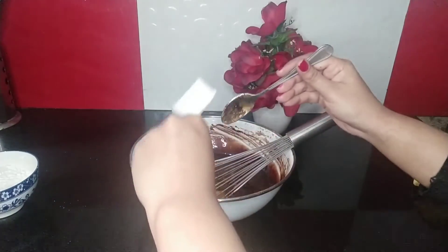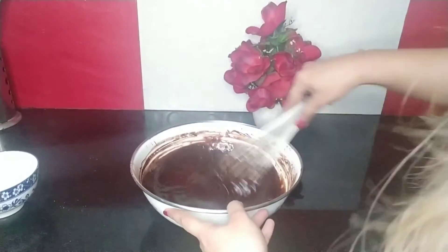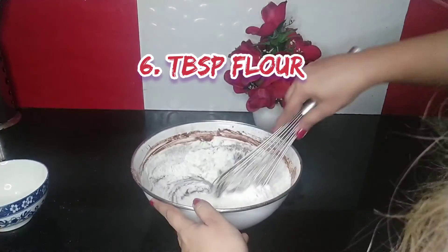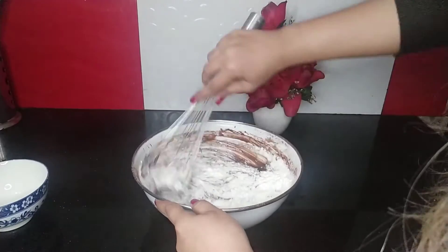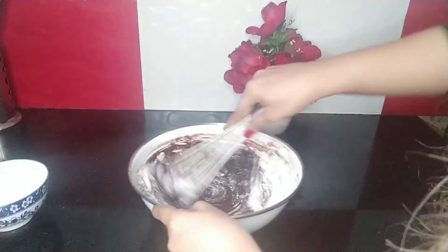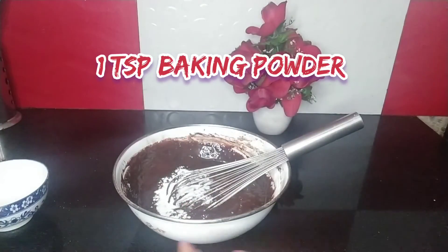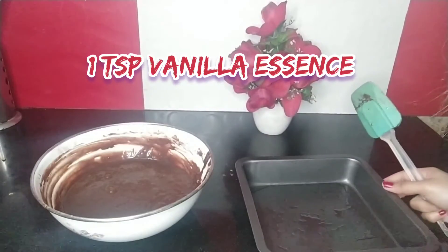I'm adding the buttermilk coffee mixture in now, along with 6 tablespoons of flour. At the end I'm going to add 1 teaspoon baking powder and 1 teaspoon vanilla essence. I have already greased the pan.